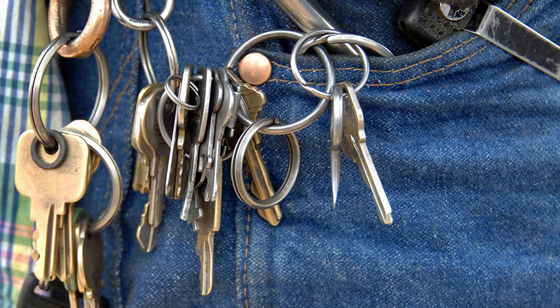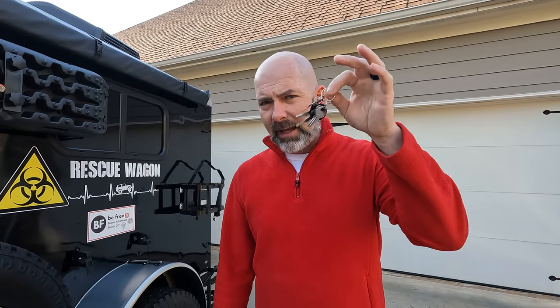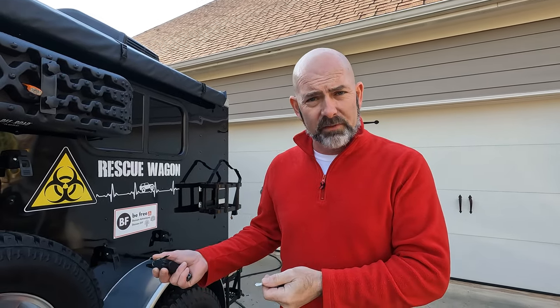One thing I dislike besides having to unlock everything on the outside is having a bunch of keys to do it with. It reminds me of when I was a kid — the custodian at our school had a key ring that was like 46 pounds and probably had 300 keys on it. Keeping track of everything and making sure you have it handy when you need your stuff is kind of the problem. But we live in a world where people like to help themselves to your stuff, so we're going to secure it.